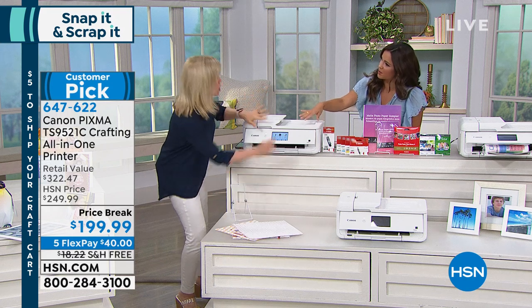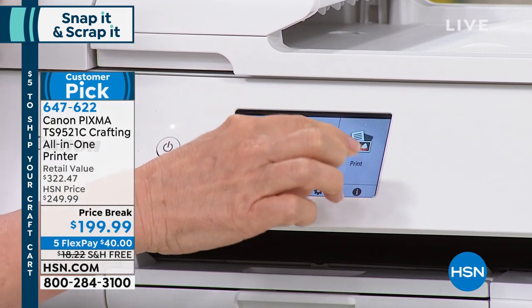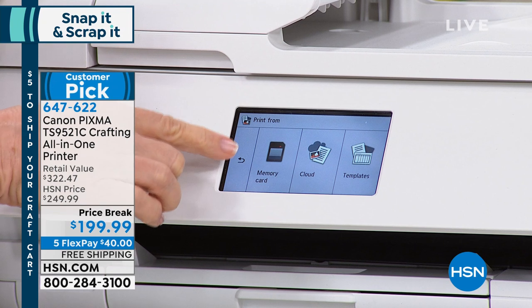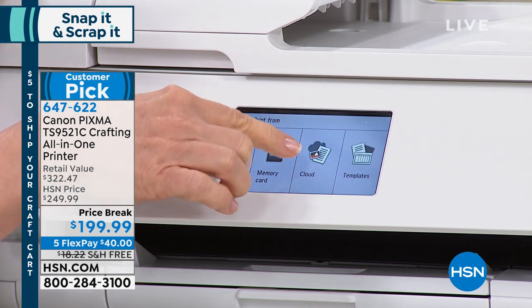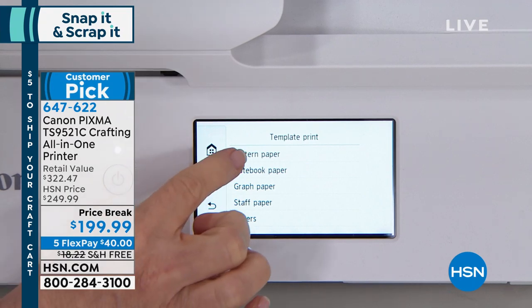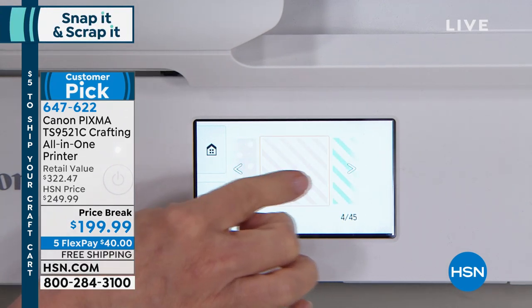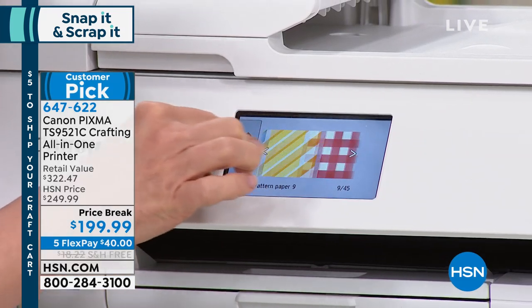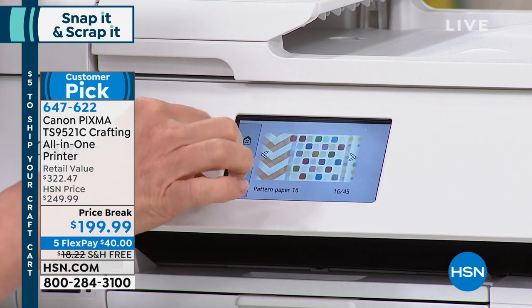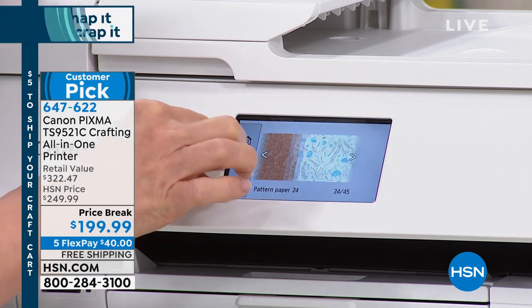You just use the touchscreen on the front to access that. It's the largest LCD touchscreen that Canon has — it's a 4.3 inch. You go into print, and you can either put in a memory card, make slideshows, print photos, or access iCloud. It has onboard printables — crossword puzzles, fun stuff. But the templates are where you can do your 12 by 12. Going into pattern paper, you scroll through — there's dots, stripes, Christmas, Halloween, gingham for summer, hearts and stars. I love that I don't have to resize anything; these are made for crafters with no distortion or pixelation.